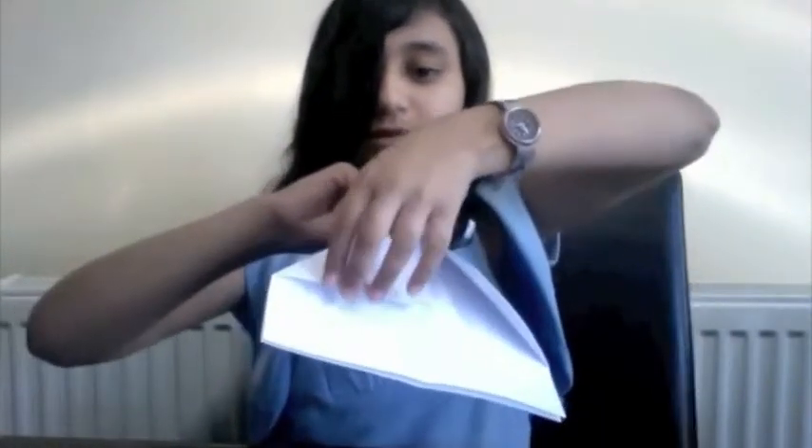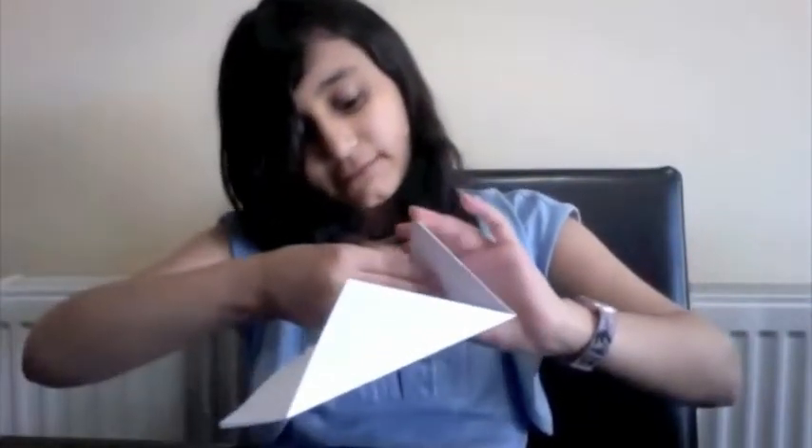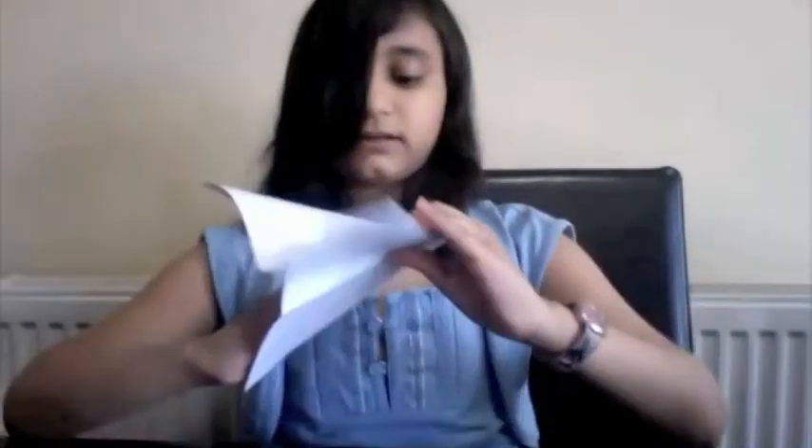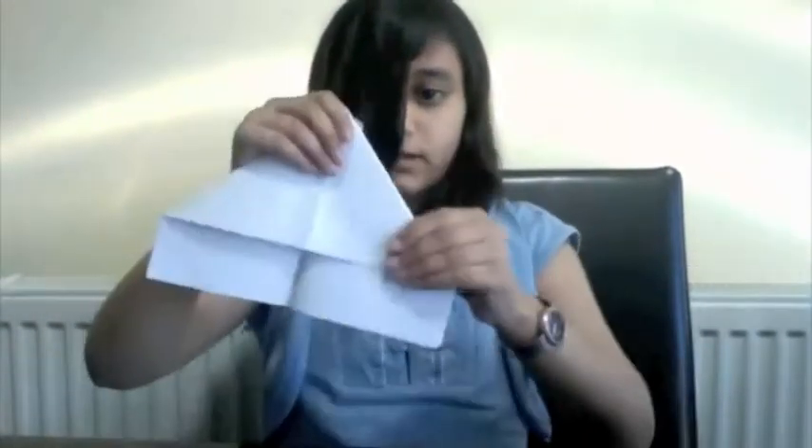After you fold it like this, you take this and you open it up. Make sure that this line doesn't go past the half line. So then, you fold it on there and you push it back. Like that.